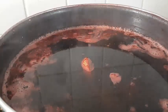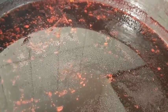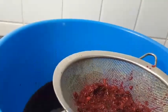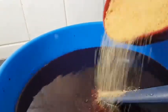It's been about 30 minutes and our hibiscus or sobo drink is all done. I'll let it cool down and then strain. Our hibiscus drink has cooled down, so I'm going to strain it with this fine strainer.